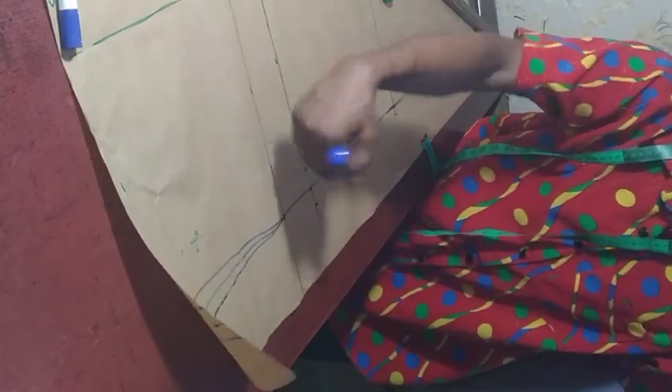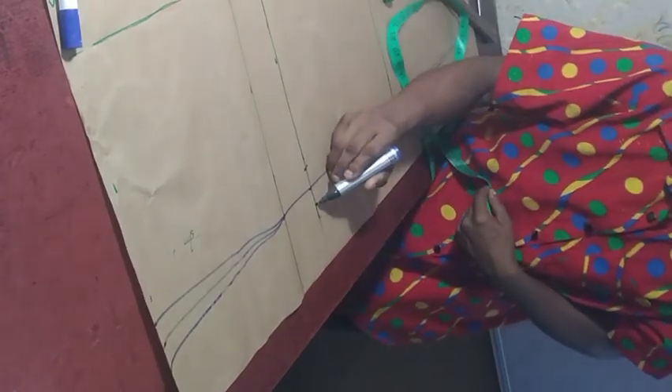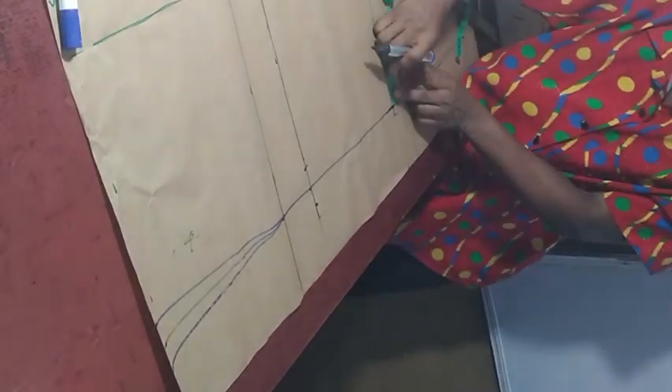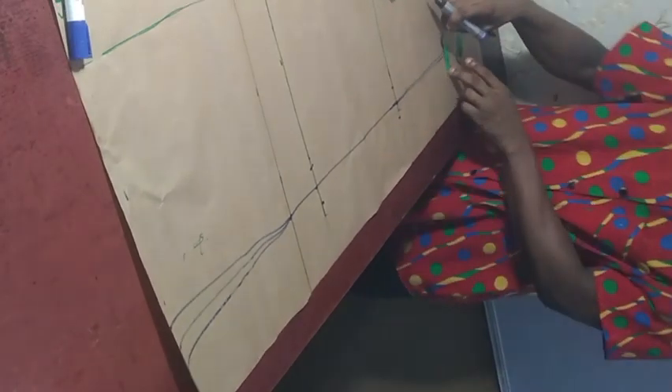Before we use the broomstick, there's something I want us to do. We marked 1 inch here and 1 inch here — but we are not done yet. We should also do the same thing on the other side. So let's do the same thing: 1 inch on each side — same on both sides here.